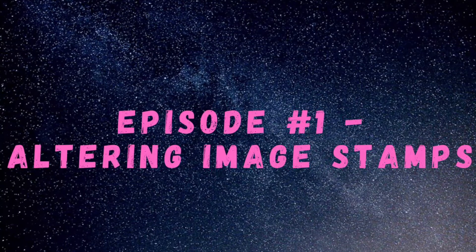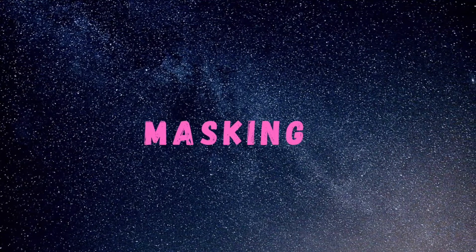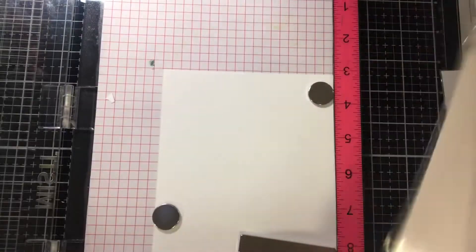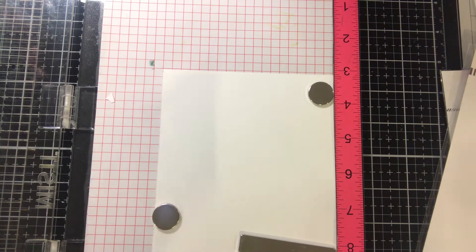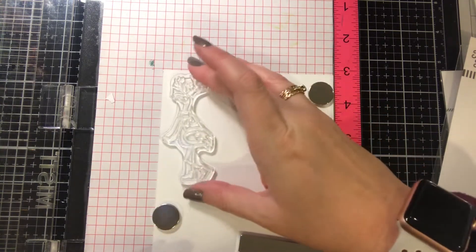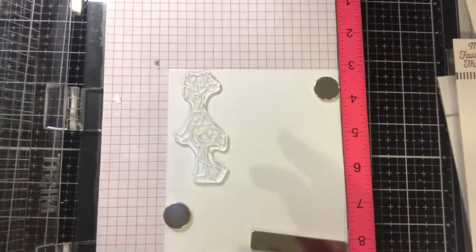There are a couple different techniques I want to show you and first up is masking — I have a couple techniques under the category of masking. The first one, we're going to be using this MFT set called Festive Flamingos and we're going to use the flamingo at the bottom right. Now I don't want his antlers in this. I know there's one on the top left that doesn't have antlers and has the ice skates, but I want him to be facing the left, so we're going to use this one.